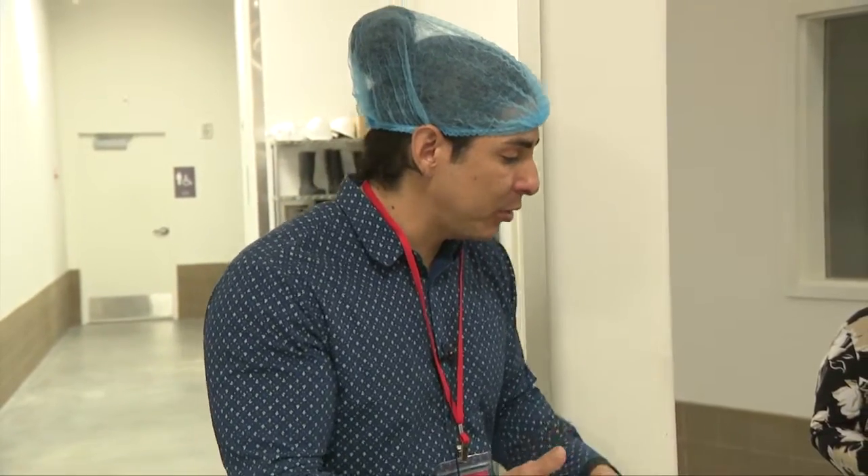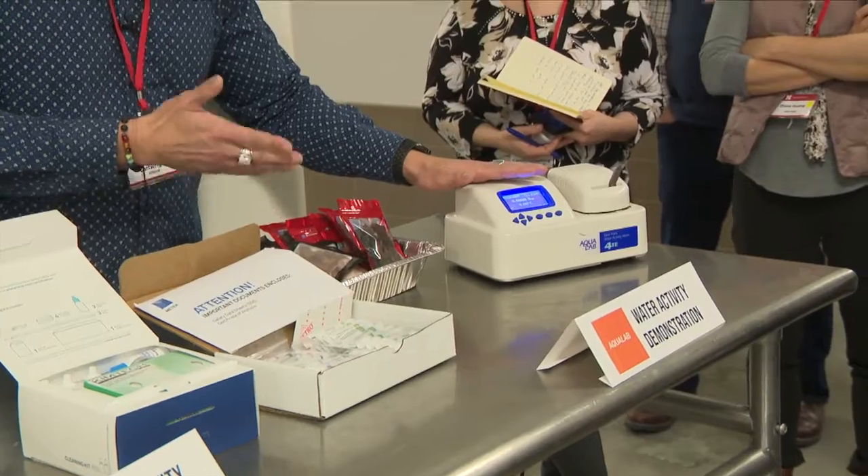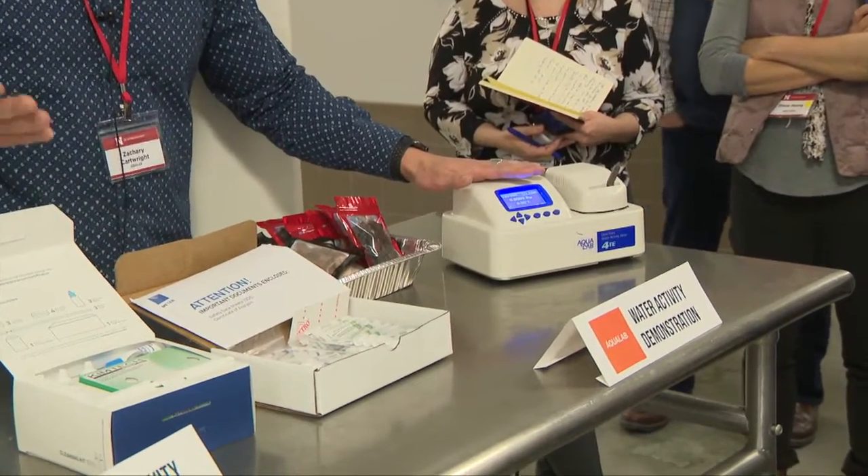You would just prep the sample, put it in here, and in maybe three to five minutes you would get a reading and then move on to the next sample.